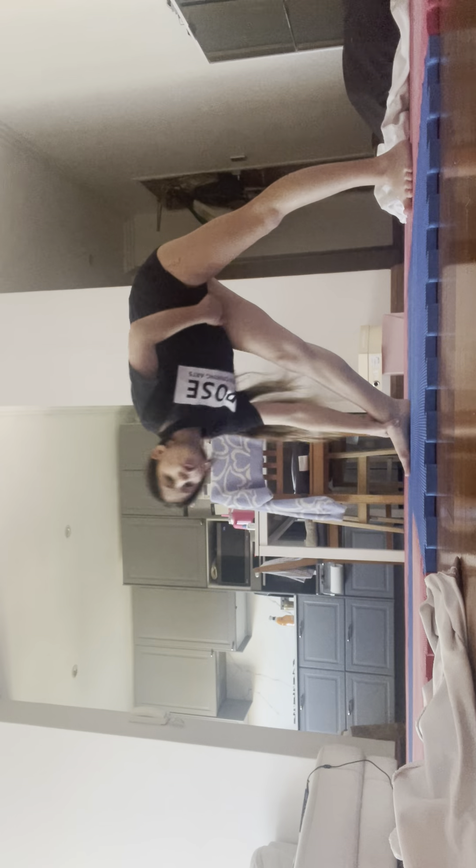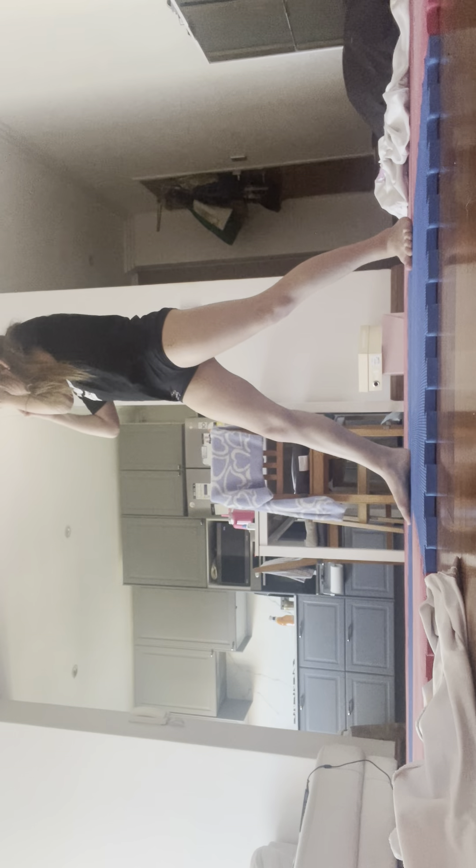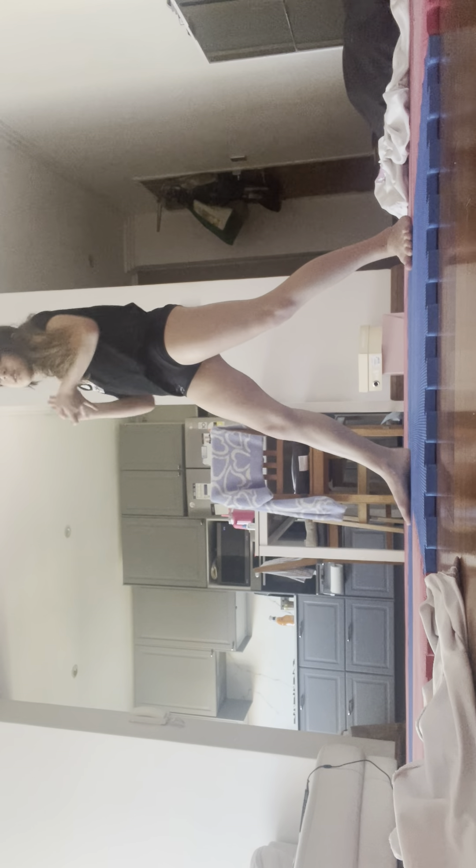So you guys just need to repeat it. Right now I'm going to do triangle. From here I'm going to go to triangle, hold for a few seconds — yeah, like that. Then you're going to go into your splits. I can't do it.